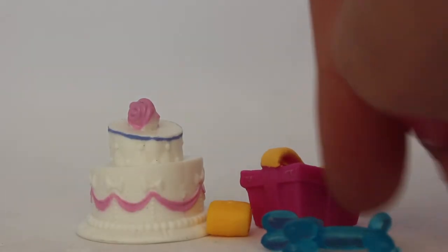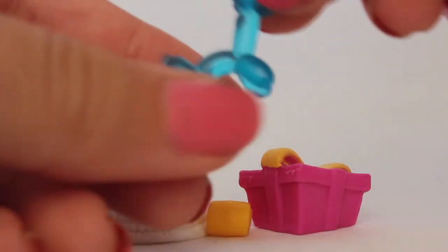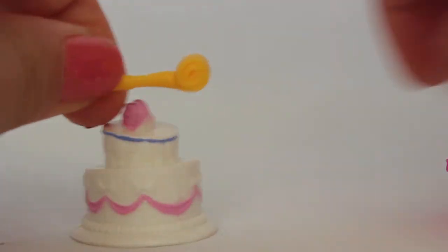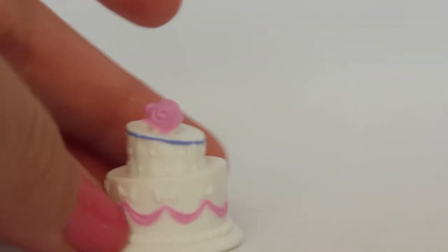And then we have the accessories: this little balloon animal, a little gift, a little blower thingy — I don't really know what it's called. And then we have this really cute cake that I love. This would be perfect for a wedding video.